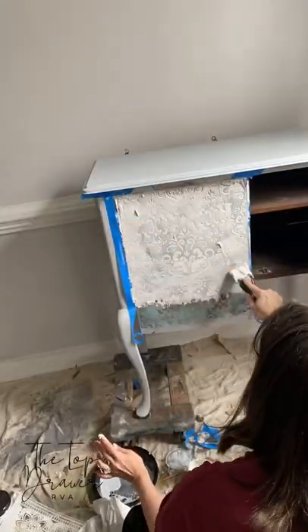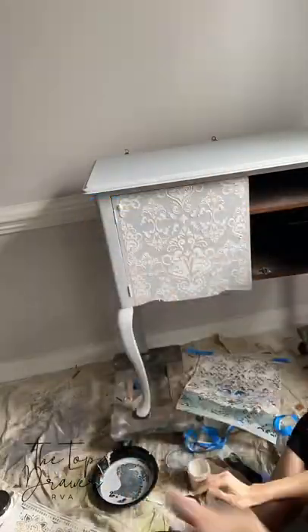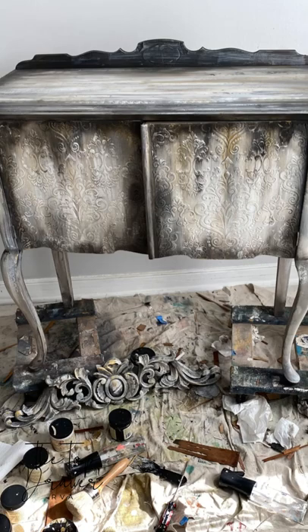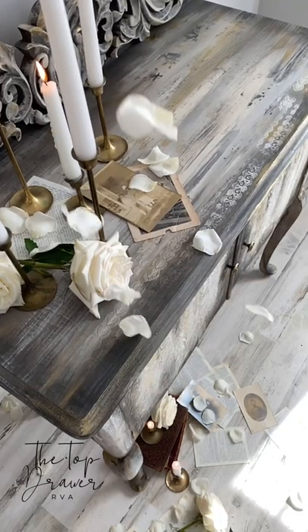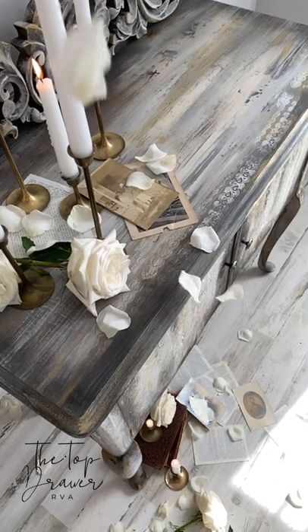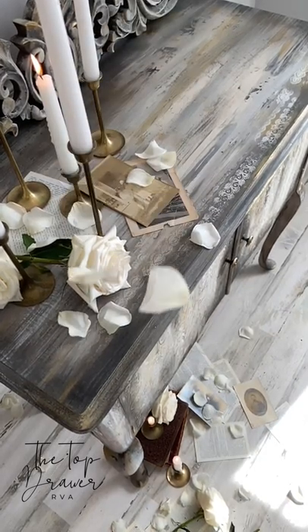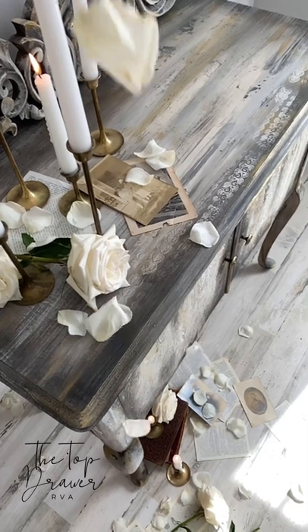After adding a little bit of Dixie Belle's mud for a textured raised stencil, I ended up painting this super cool burnt-out finish. I cannot wait to show you step-by-step how to achieve this beautiful industrial romantic look. See you next week!